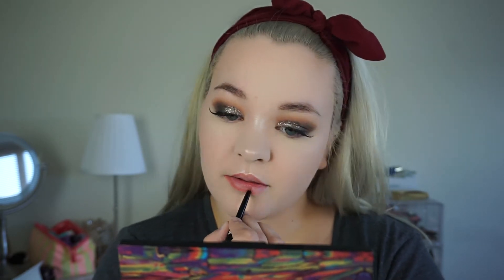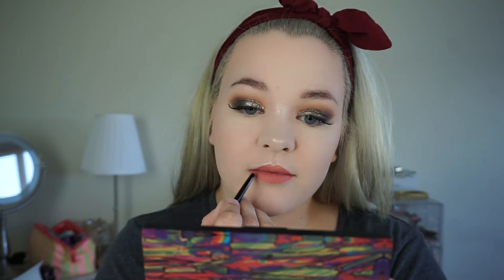Going in with this Wet n' Wild gel lip liner — I believe it's called Bare 2 Comment. It's kind of a pinky color, before going with the Milani Nude Creme Color Lipstick. This is like an OG lipstick for me — this is a newer tube, but I used to love this lipstick all the time. Then finishing off with the Milani Make It Last.